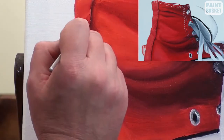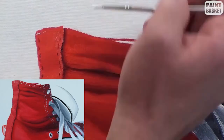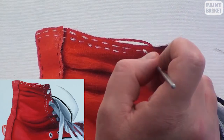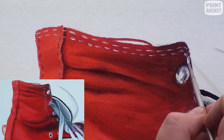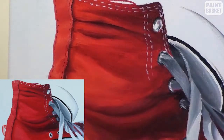Finally we can complete the painting by adding the stitching. Do this using a fine liner and very short dashes. What is critical is to make these dashes follow the contour of the shoe — if you don't do this, all the shading work you have done previously will have been for nothing. And with that our sneakers are looking pretty cool.